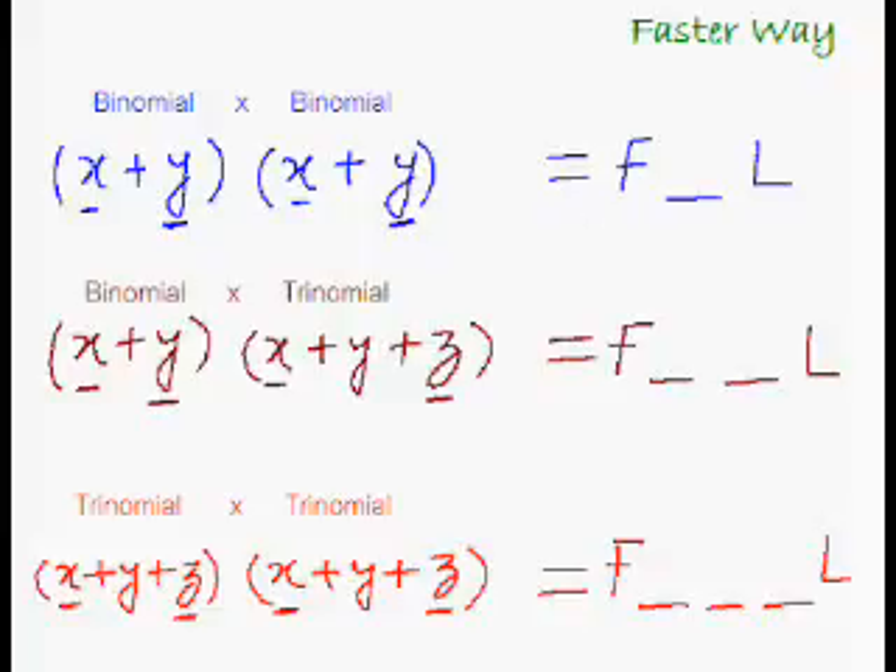And as you know, this exact same pattern is used to multiply a two-digit number with another two-digit number, a two-digit number with a three-digit number, and a three-digit number with a three-digit number. As simple as that!